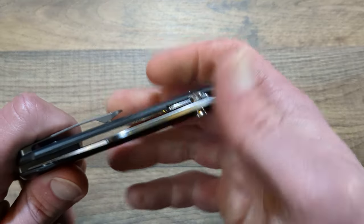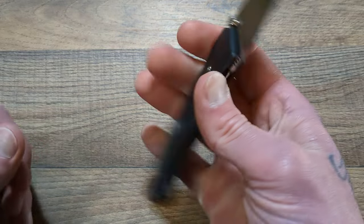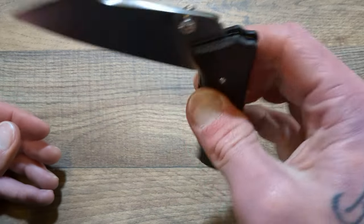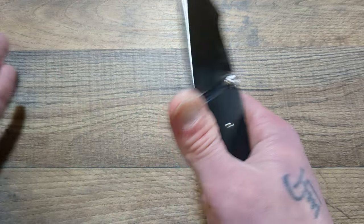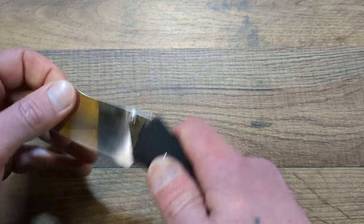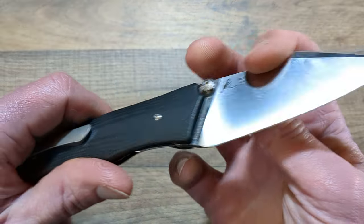You do have these dull thumb studs that kind of remind you of old school glass doorknobs — one of my subscribers called that out, and that was a good call. They are unique thumb studs, very different. But one thing I like about them is they're easy to use and comfortable; they don't bother your thumb or pointer finger when actuating. Usually unique and comfortable don't go together, but when people stray from the normal stepped design it can be a huge hit or miss, and I think they did well here.